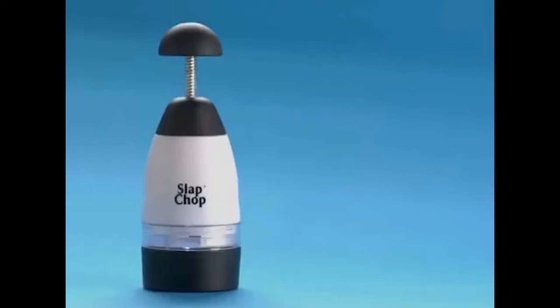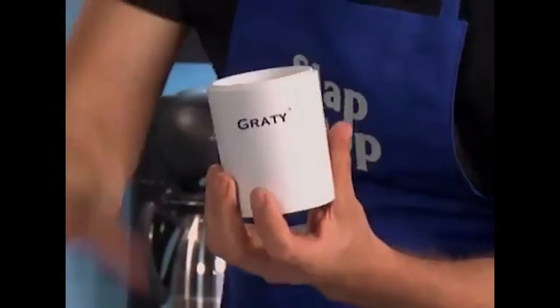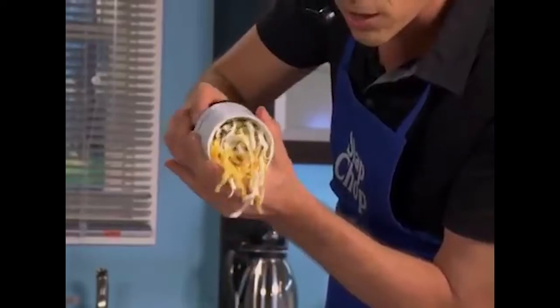Here's the deal. When you buy the slap chop, we're gonna give you the grating for cheese. White cheese, yellow cheese, in the container. Comes with a twister, and watch this. Tacos, fettuccine, linguine, martini, bikini.